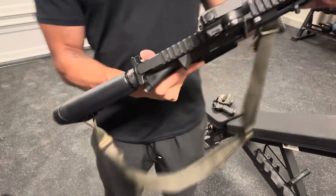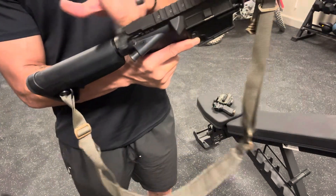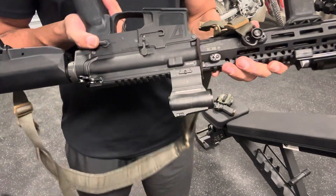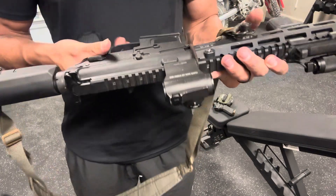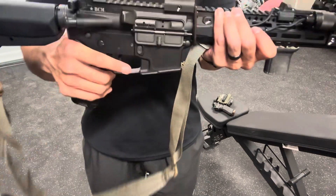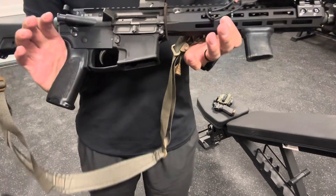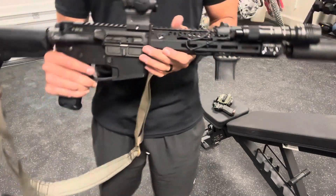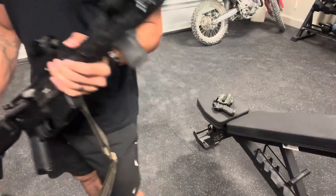The charging handle is just a mil-spec charging handle — nothing fancy. Same thing with the safety selector: mil-spec 90-degree throw and a mil-spec trigger. Pretty basic. I don't really do too many fancy things. The foregrip is also a BCM. So that's the 11.5 inch SPR that I took.